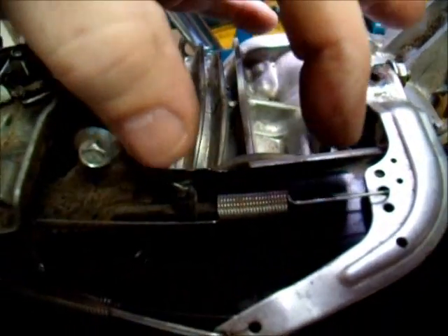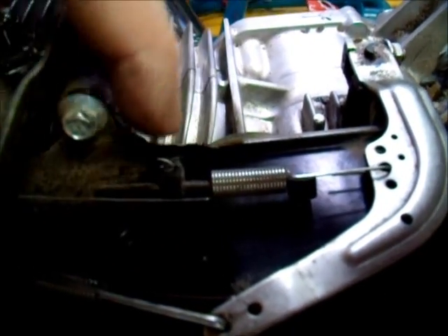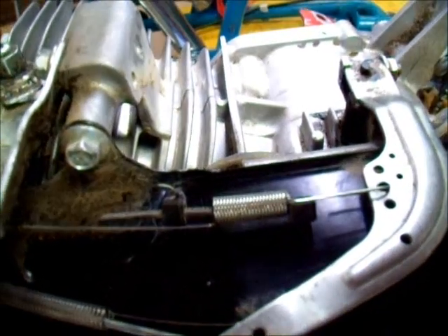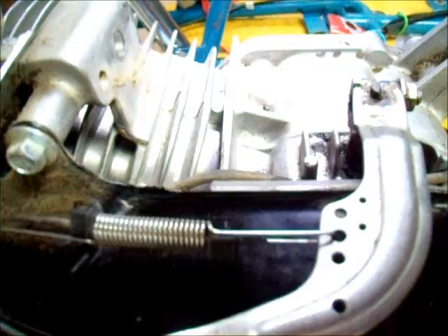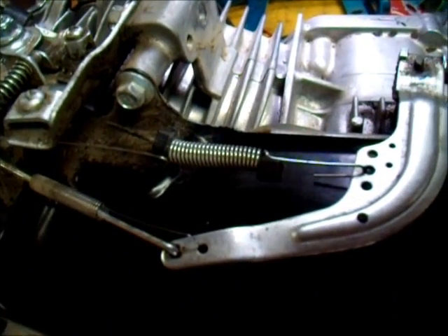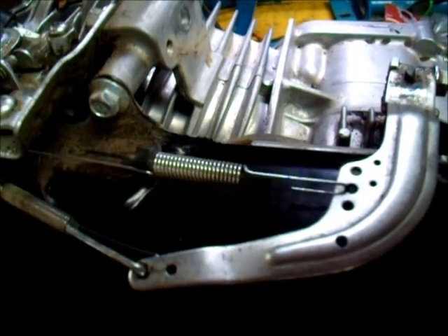What you do is you just zip it down until you've got about a quarter to half inch of slack there. It works perfect for when this thing is accelerating so that when it starts to surge, you can really pull on it and it actually makes that spring solid. Really good setup, really works nice.